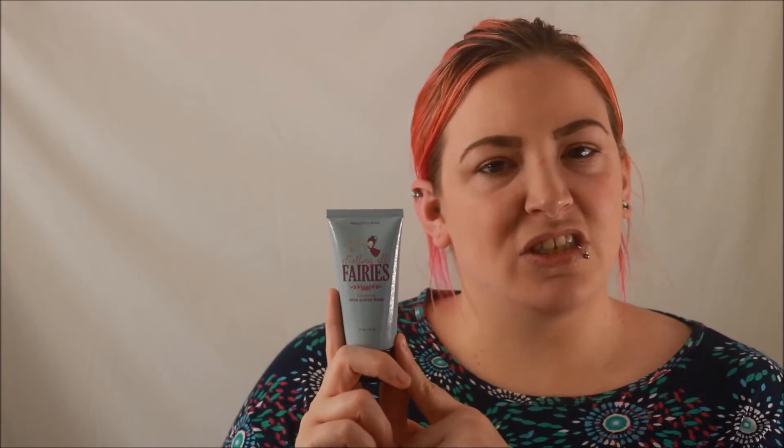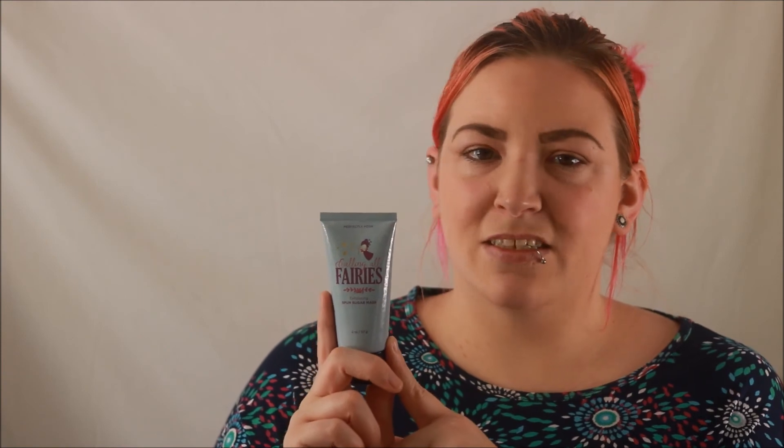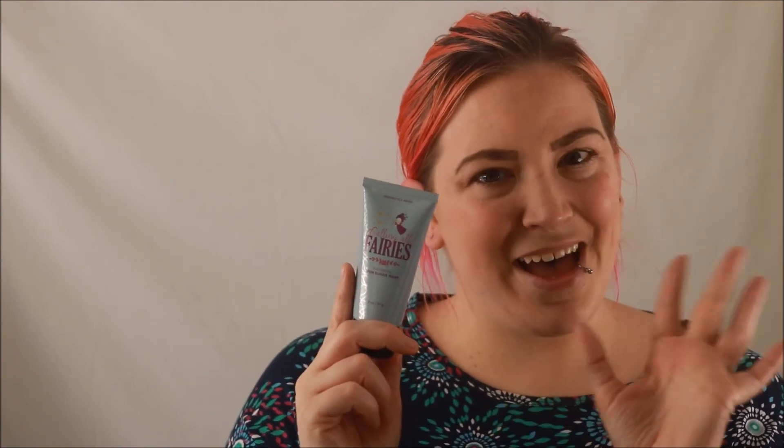You always want to put a moisture mask on after you take this off. If you have any questions about Calling All Fairies, just let me know and I will answer them down below. Don't forget to like and subscribe to my channel so you don't miss another video. Bye!